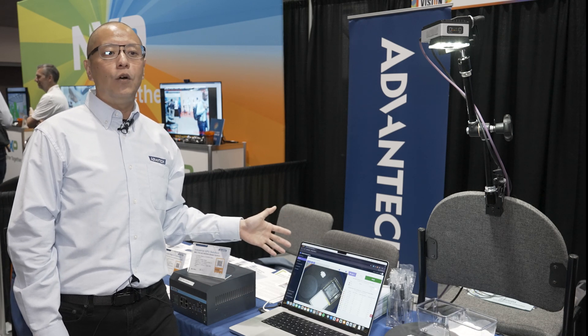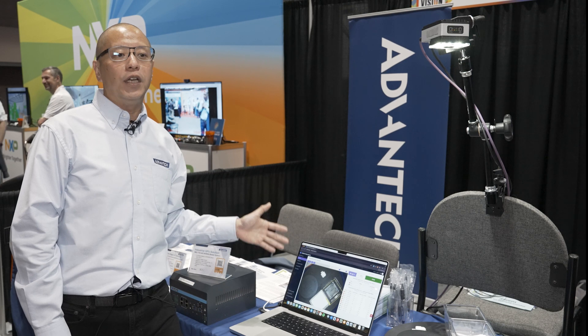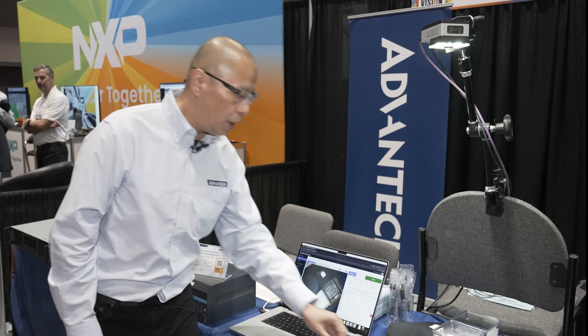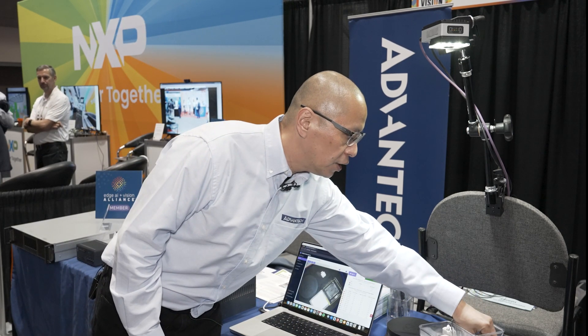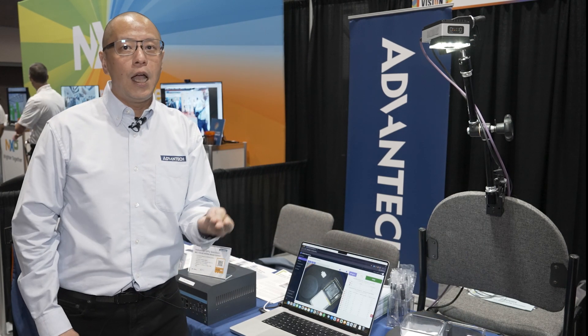The OV20i's AI inspection algorithm allows for various visual inspections. For example, here we have two different sizes of ball bearings in our hands.